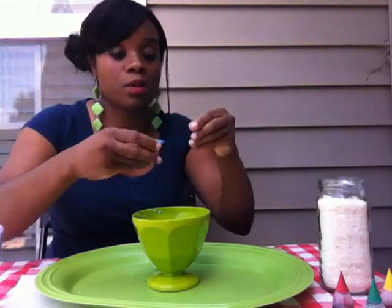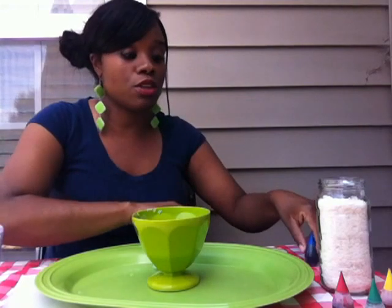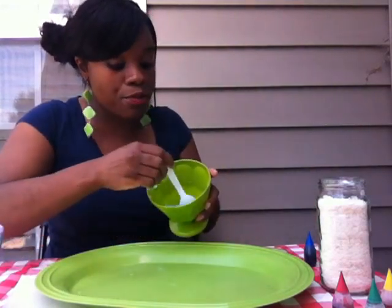And I'm going to pick the color blue — put that in there. You'll know the consistency that you want for your child. And you're going to mix it up.